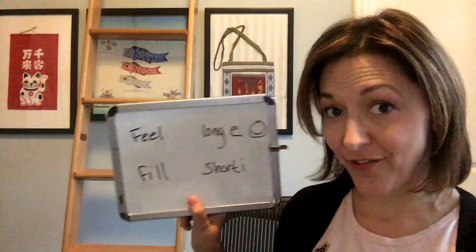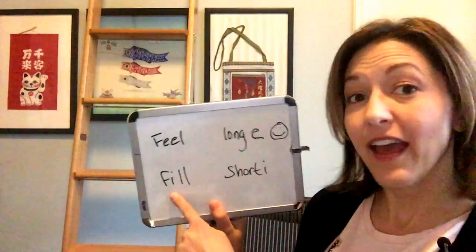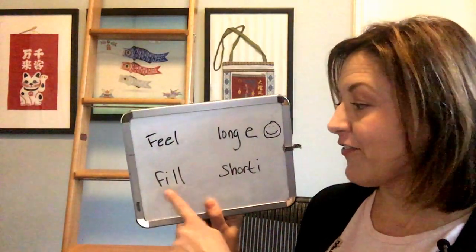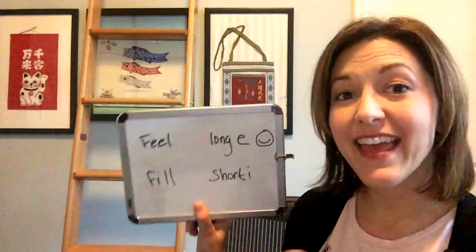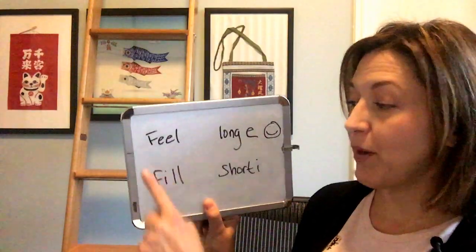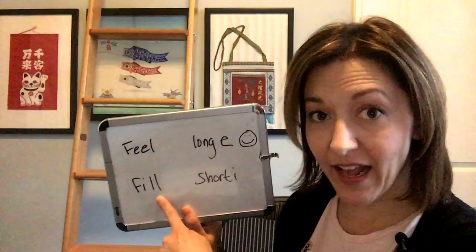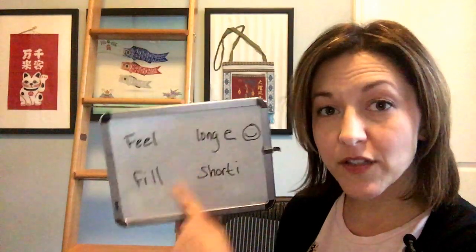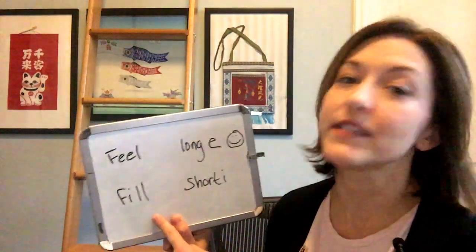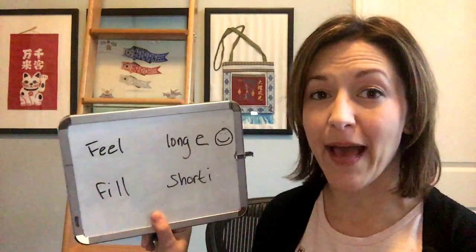Let's take a look at these words. The first word feel is spelled F-E-E-L and fill is spelled F-I-L-L. Each of these words only has three sounds. They both start with F and they both end with an L sound. Just because this word is spelled with two L's at the end doesn't mean we pronounce it twice — we're only going to pronounce that L one time.